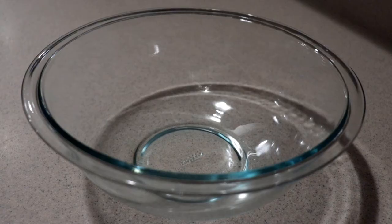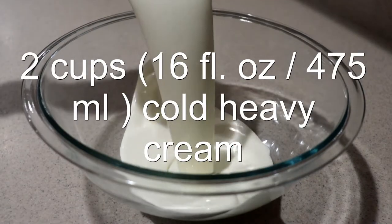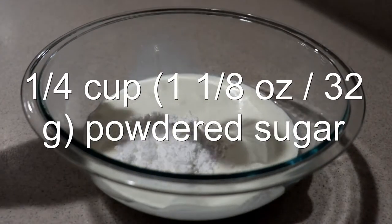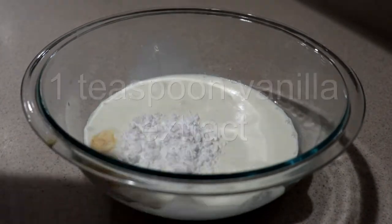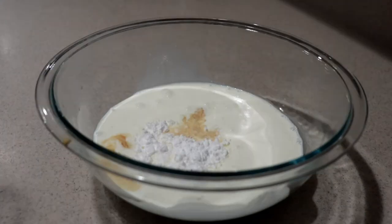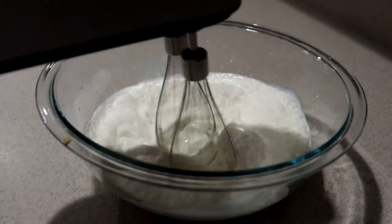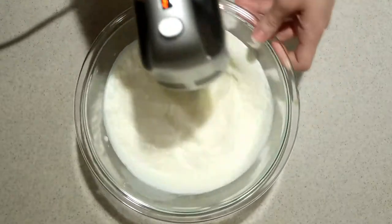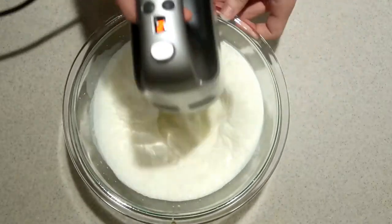First, we're going to make whipped cream. Into a large bowl, add in the cold heavy cream, powdered sugar, and vanilla extract, and whip them with an electric mixer until it forms stiff peaks, starting on low speed and gradually increasing the speed. Try not to over whip it.